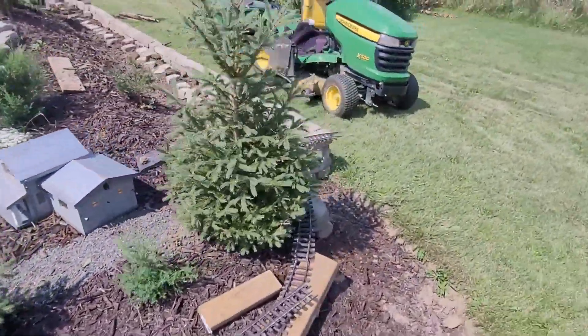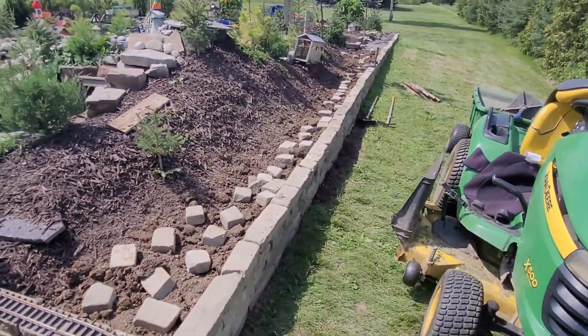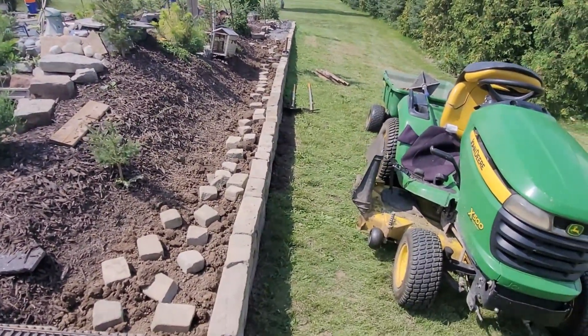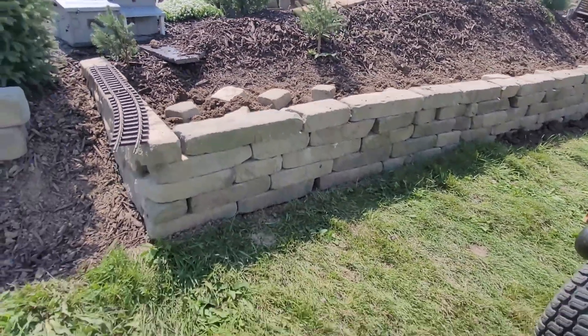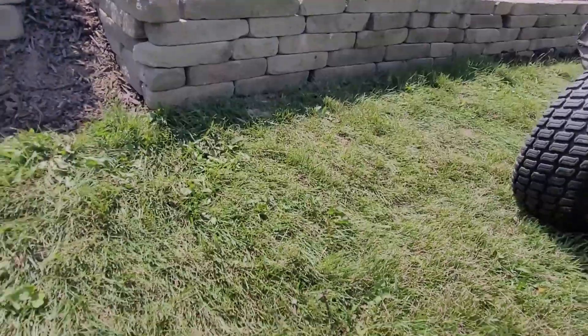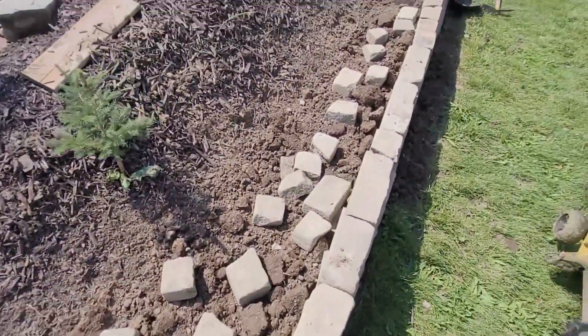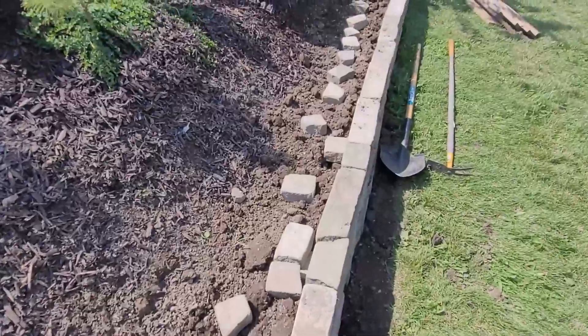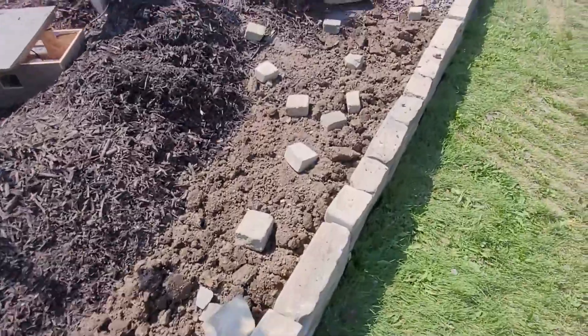We haven't done much to this section, but this section we've been working on the wall. It's not perfectly straight — these rocks are really hard to keep straight — but we've got it all in. It's kind of neat looking, like the fieldstone look. We got them all in here; these are just all of our cutoffs. So we'll be laying some gravel in here, then we'll be putting our track in.